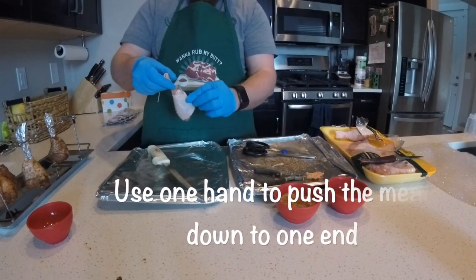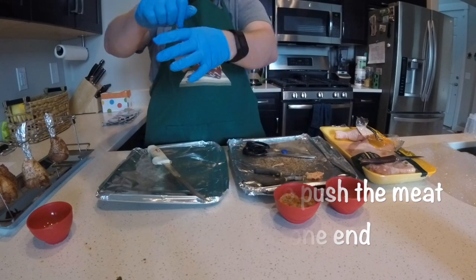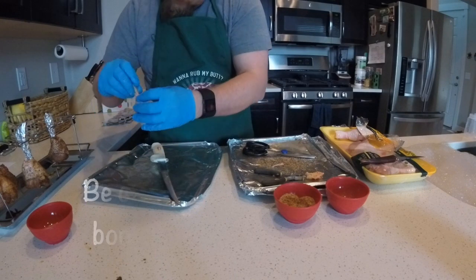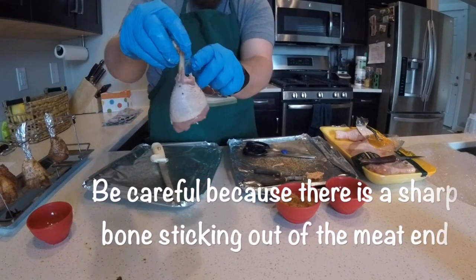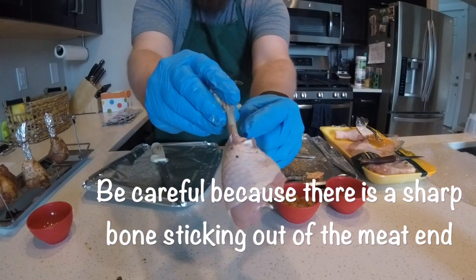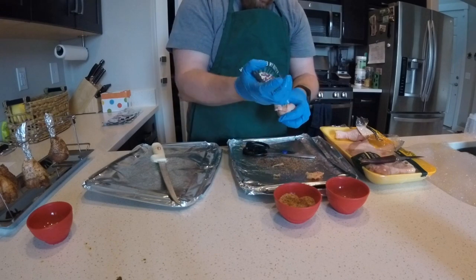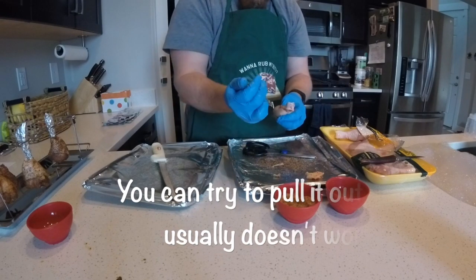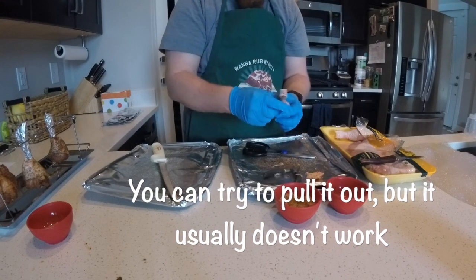Now you're gonna pull down on the meat to force it down into a lollipop shape. There's a really sharp bone right there so don't jab yourself. Some people say you need to pull it out, but I tried on every single one and wasn't able to pull it out, so you can just call that good.